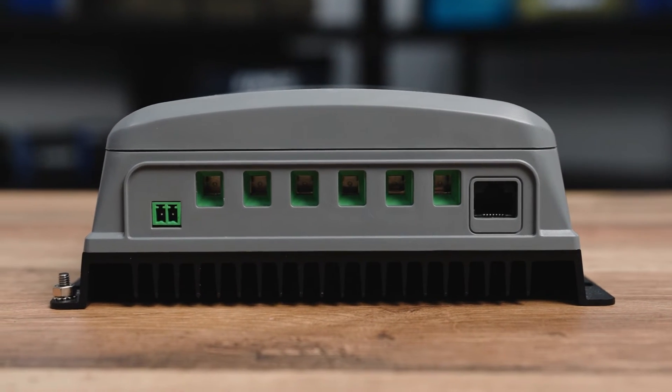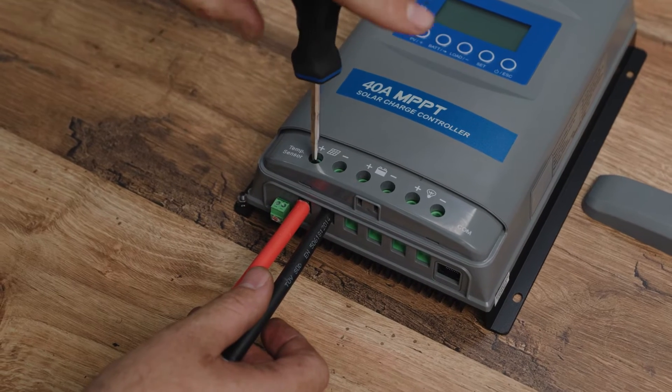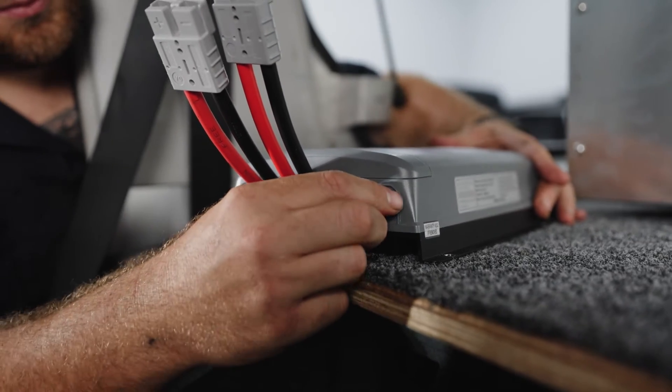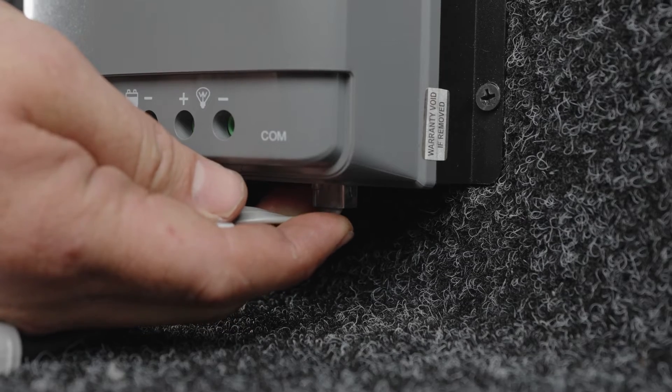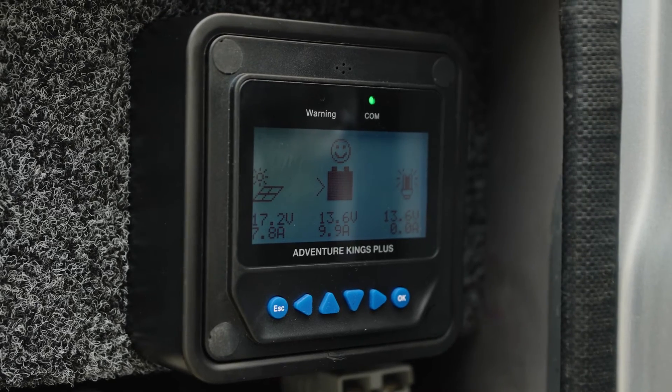Below the terminal cover, there are screw terminals that accept up to 16mm² or 6 AWG wiring, as well as an RS-485 communications port that allows you to control and remotely monitor the MPPT regulator with a genuine remote display.